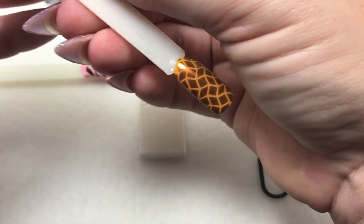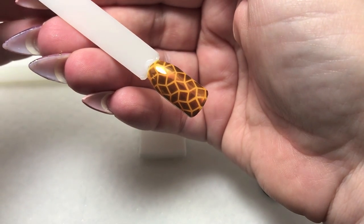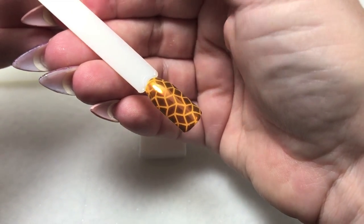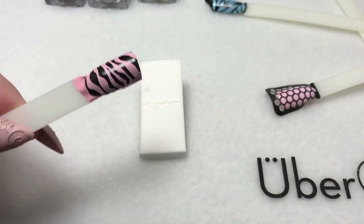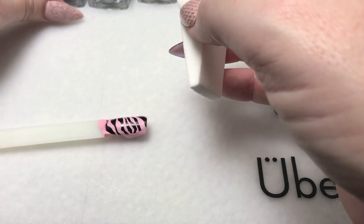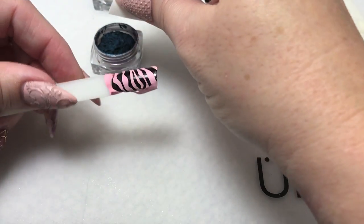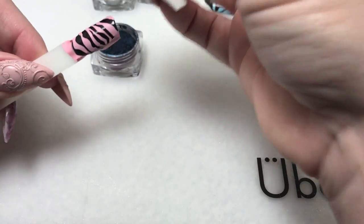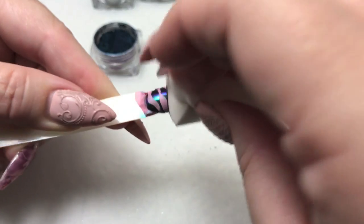Here we have our nail out of the lamp — a very nice color shift with the Chromelium pigments and a nice metallic finish. We're now moving on to our next one — a zebra stripe. I'm going to use Ivy on this one since these look better over black — more intense, more rich looking. You can experiment and see how they look over different colors, but black will definitely get you the best possible finish.